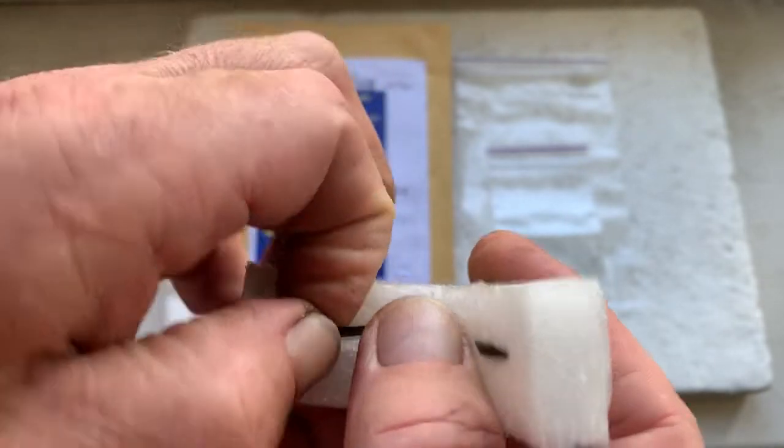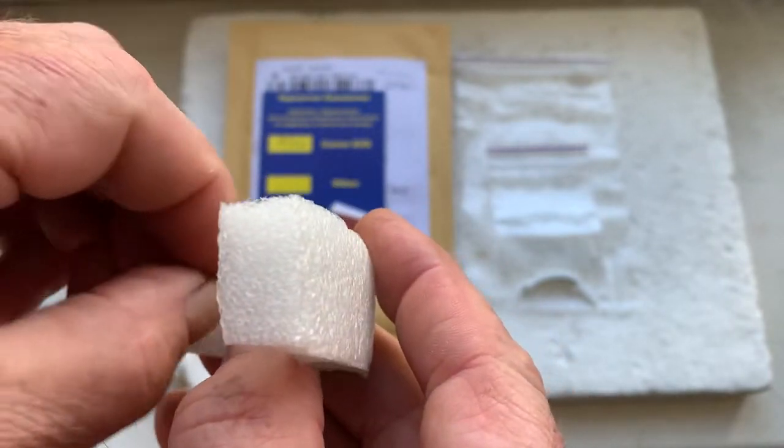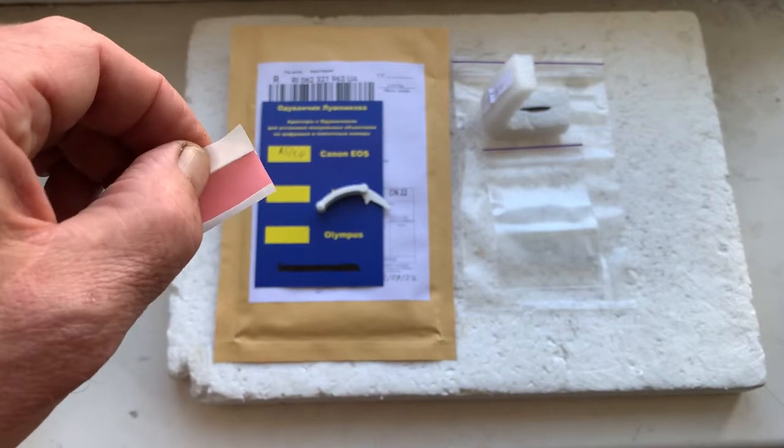And special plate for installing chip on your lens. And this is precise caliber. And this is little piece double-sided adhesive tape.